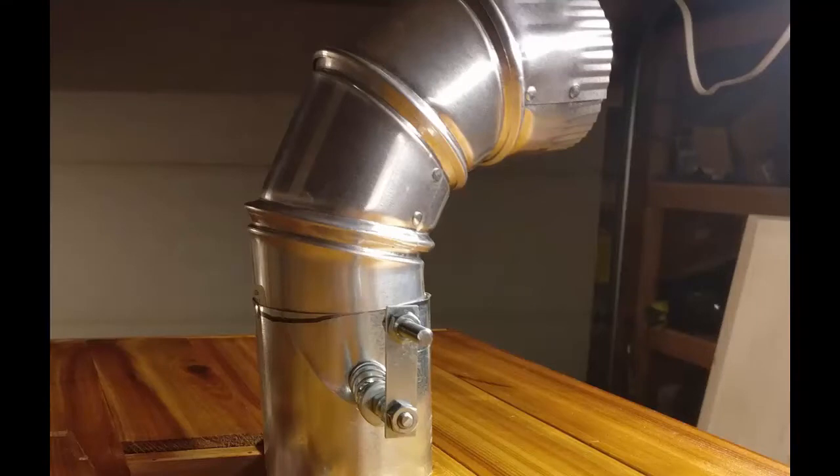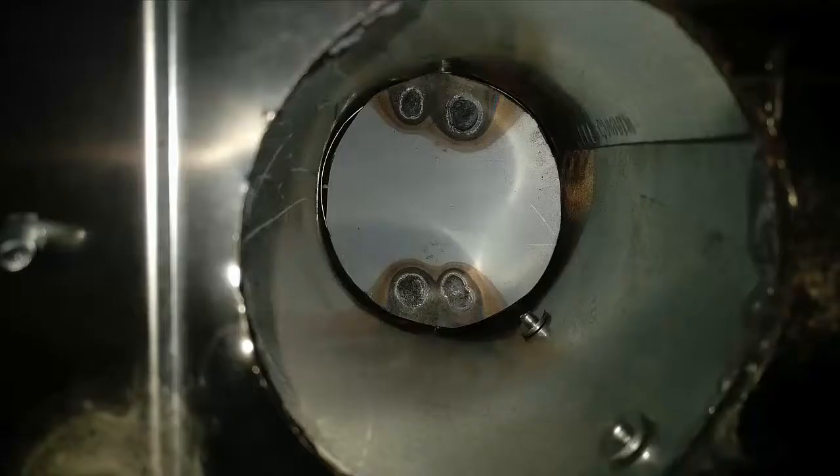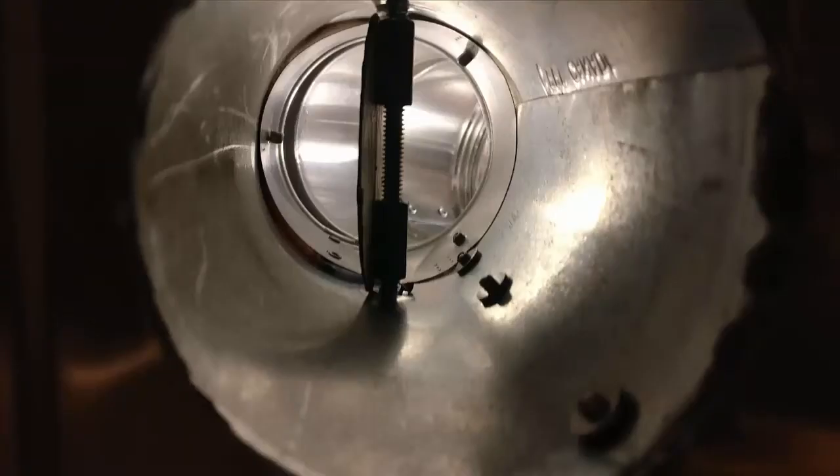We finally got our damper installed. It's just a piece of sheet metal with a quarter-inch bolt and some nuts welded to it. We put a spring in to keep tension on it, and we keep the handle in line with the damper itself. You can see the sheet metal is just cut in a circle with nuts welded to the inside, and that's how it all functions.